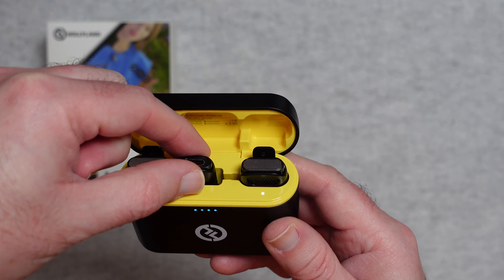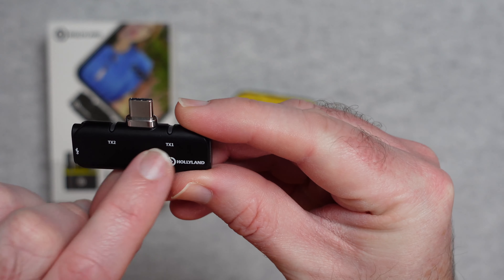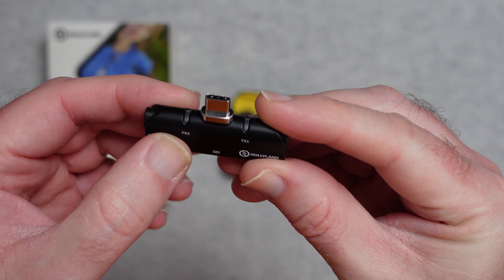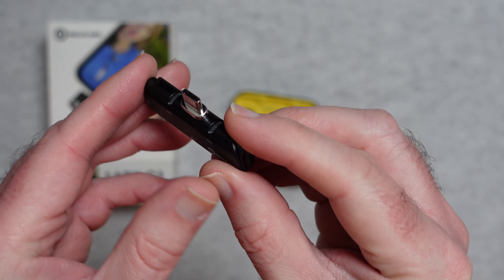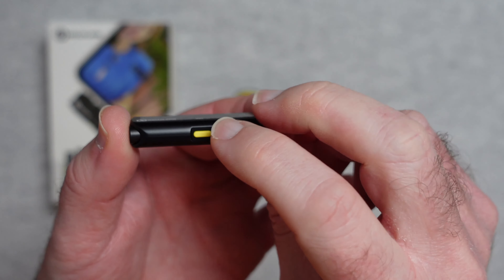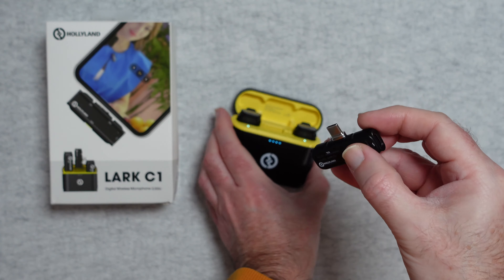So let's take a look at the receiver. You can see here it's got transmitter one and transmitter two labels, with little tiny LED lights to indicate that one or both transmitters are connected. We've got USB-C on the side, and on the other side there are some extra details. We've also got some sort of connection button just here — a nice tiny little receiver.